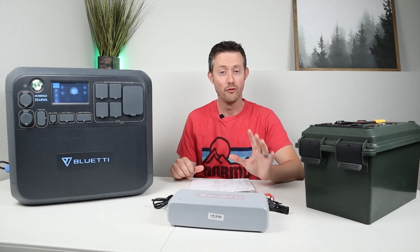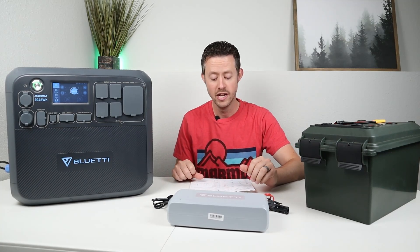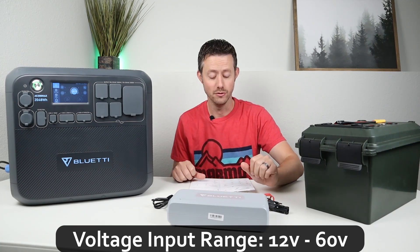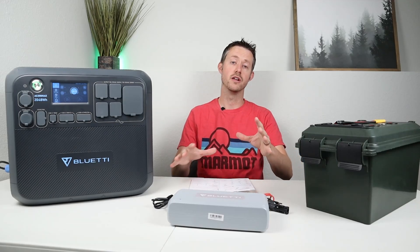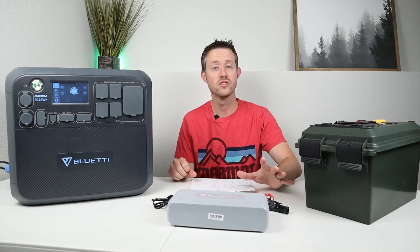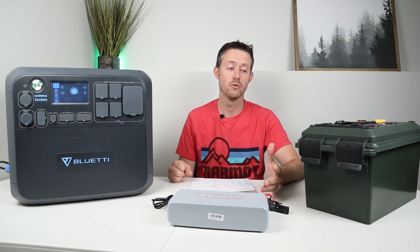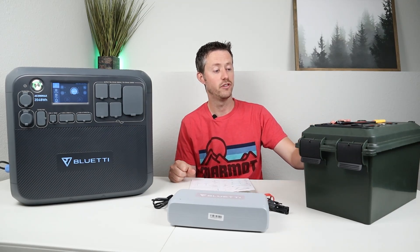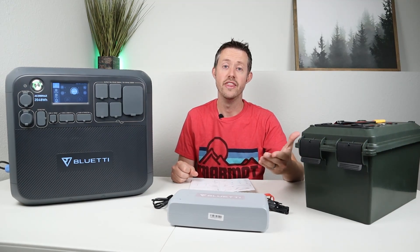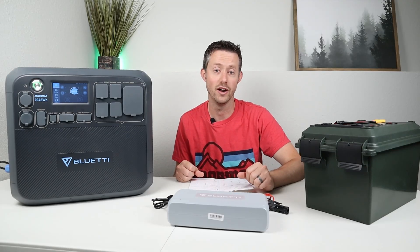Before jumping into the actual testing, let me explain the voltage input limits. The owner's manual states you can plug in any DC source from 12 volts all the way up to 60 volts — batteries in series combinations or solar panels in series, as long as the maximum voltage doesn't exceed 60 volts. We're going to test with a 12 volt lithium iron phosphate battery, a 24 volt power source, and multiple solar panel configurations to try to hit the maximum 500 watt output.